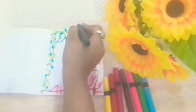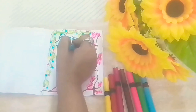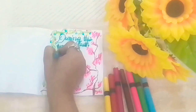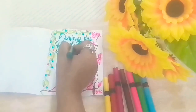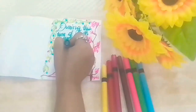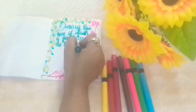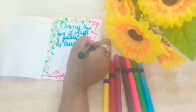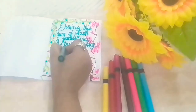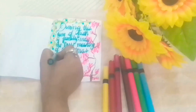Then do some small decorations. Then with the help of a brush pen or a normal regular pen, write some Christmas greetings. I would like to wish you guys a very Merry Christmas and a Happy New Year.